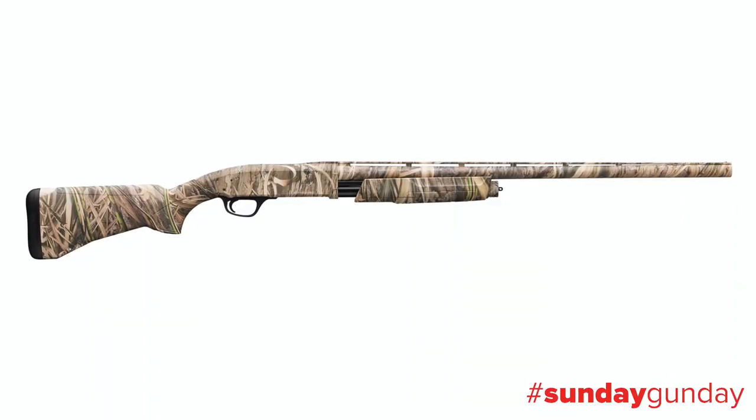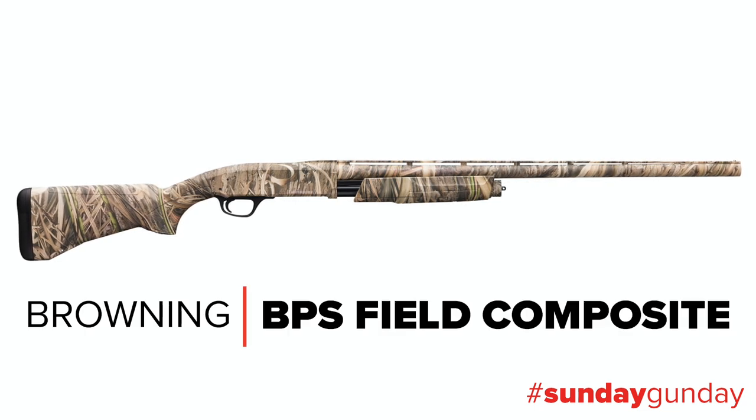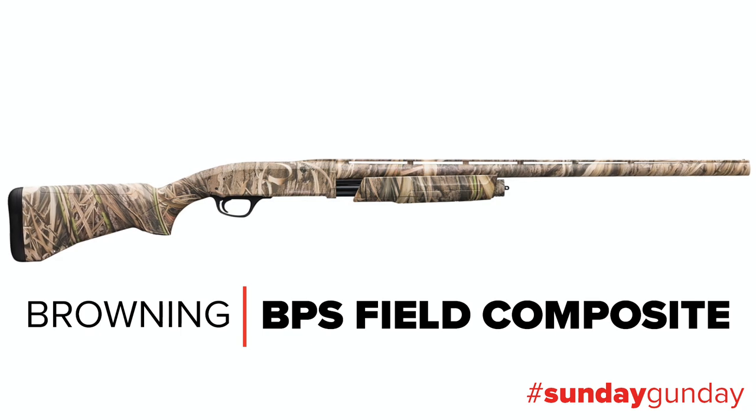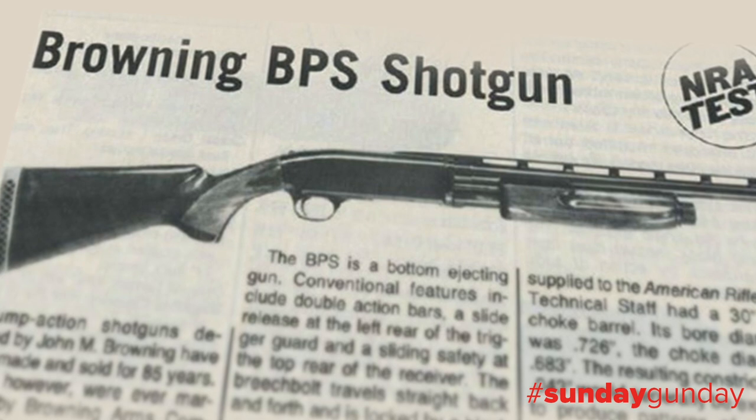Welcome back to Sunday Gun Day. This week, we're taking a closer look at the Browning BPS Field Composite, a recent addition to the company's venerable line of pump-action shotguns. Introduced in 1977,